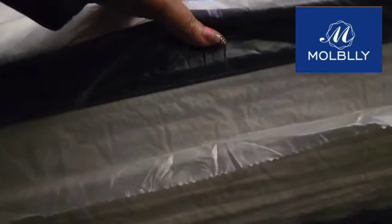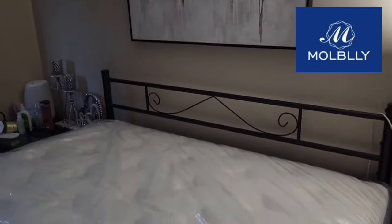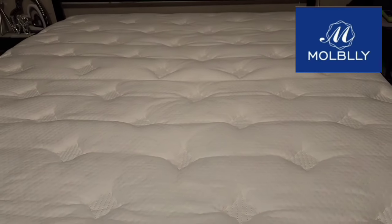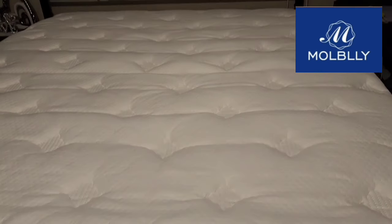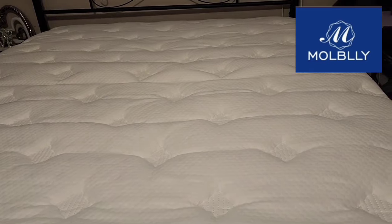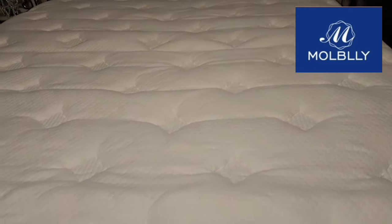We didn't take the plastic off of it. I believe this is the 10-inch. It looks official, guys, and it feels like it's going to be heaven to sleep on. I cannot wait to share what I think about it with you guys. It's a nice-looking mattress. I took the plastic off — it's a slight odor, but it's not unpleasant, it just smells new. So I'm going to make the bed now, take my shower, and I am going to test it out. I'm going to sleep on it for a couple of days and I will get back to you.